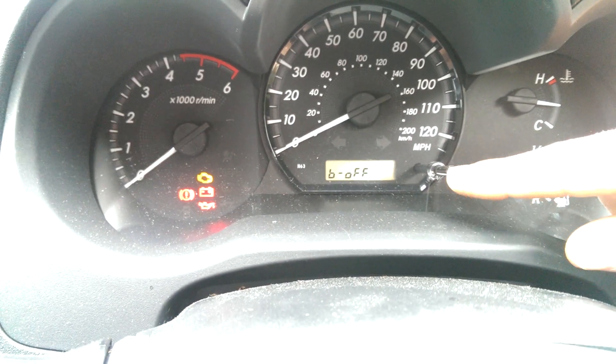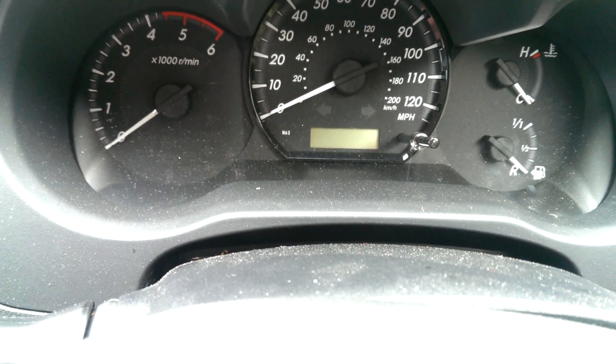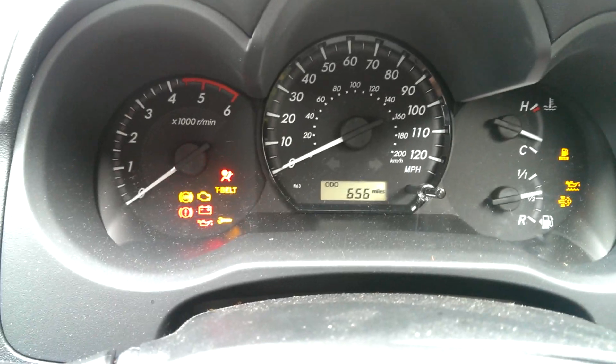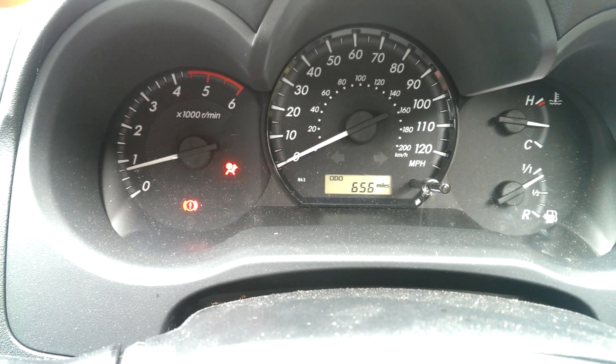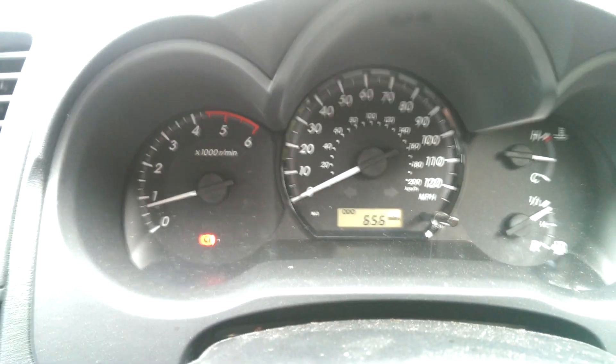Take your finger off the button and then press it once — 'belt off'. Turn the ignition off, take your seat belt off, and then start up the car. The flashing light stays on but that's not a problem, and it will no longer beep. I hope this helped.